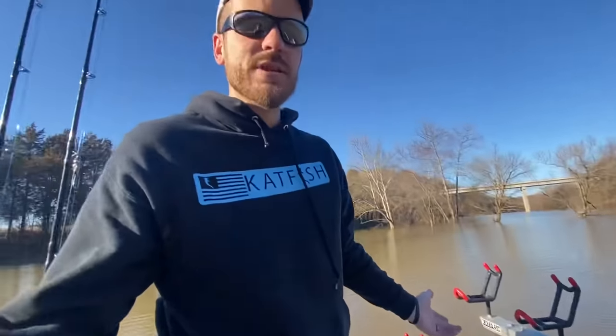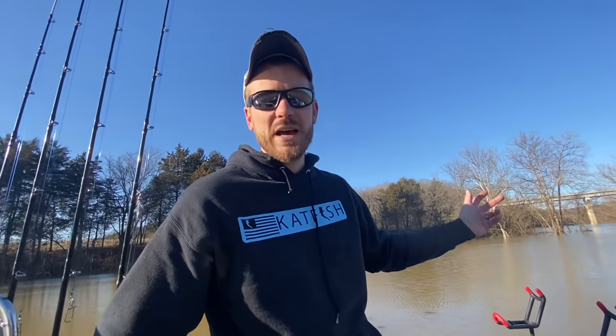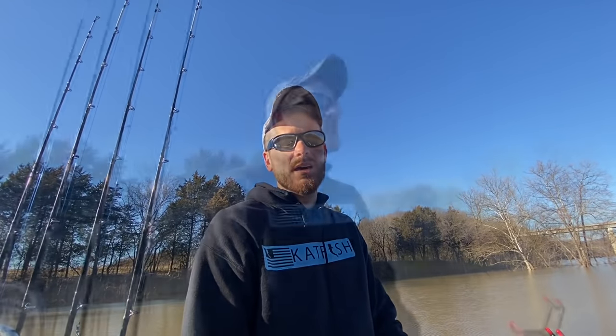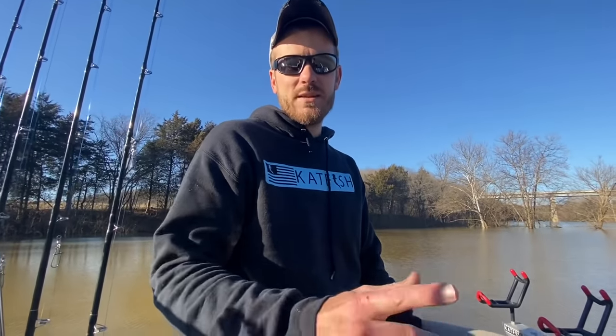All I have to do is unplug this two-prong connection and pop that hose off and it's like it was never there. I think we're going to go out and catch some bait and try to do a little catfishing this afternoon — it's an absolutely beautiful day out here, the nicest day we've had in a long time. Thanks for watching, God bless you guys, and we'll see you in the next video.